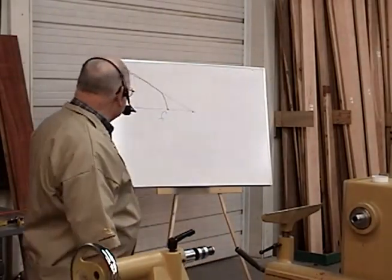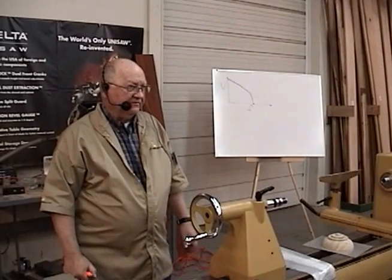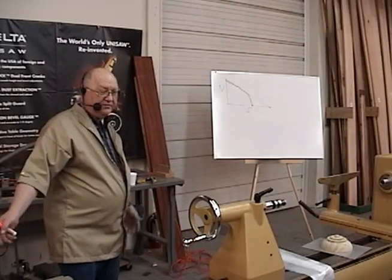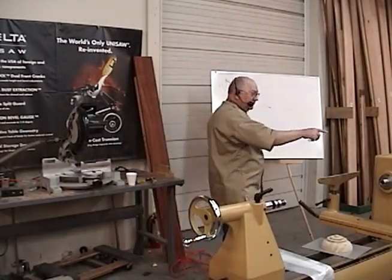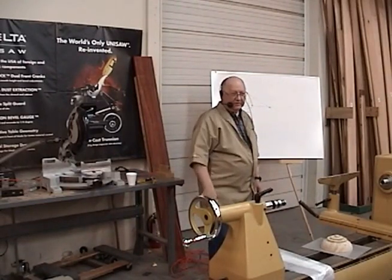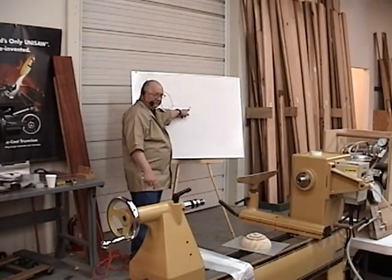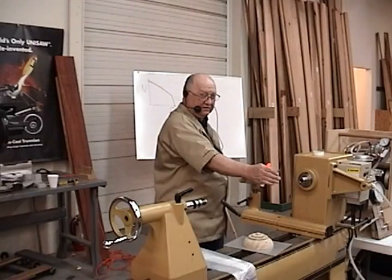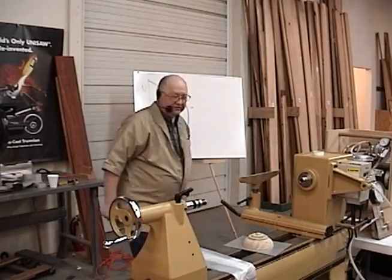This brings up a logical question: what size vacuum pump should I buy? I've also heard people say 'I've got a big pump, I don't care how much leakage I've got, the pump will overwhelm it.' No, that's not true. Your filter, hoses, valves, vacuum adapter — especially that little one over there — they restrict the flow. Your pump is capable of, say, 6 CFM, but in your system the maximum flow at your vacuum chuck may be only three, three and a half. So the design of your system is very important.